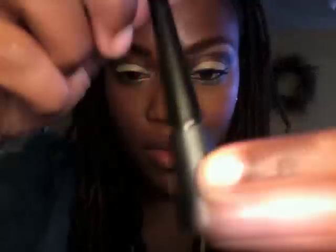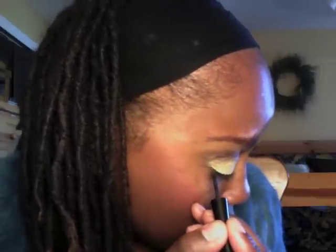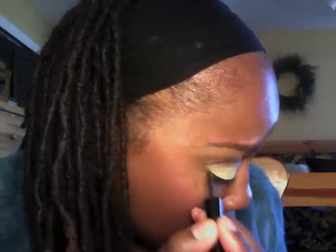Now I'm going to take my liquid eyeliner — one of my favorites, also by Mary Kay — it has a felt tip pen. I'm going to make the cat eye, starting from the outer corner of my eye and working my way all the way in. I don't tug my eye at all — I know some of you have to, but be very careful because your eye area is very sensitive. I can't stress that enough.